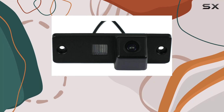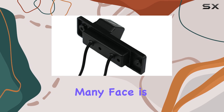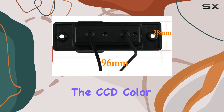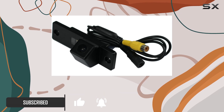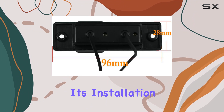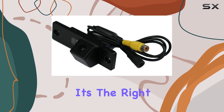When it comes to enhancing your driving experience, particularly with parking, one of the challenges many face is the lack of visibility in the rear area of the vehicle. This is where the CCD color car backup rear view reverse parking camera comes in, specifically designed for Toyota 4Runner and Land Cruiser Prado models. Today I'll walk you through the features of this camera, its installation process, and how it performs.